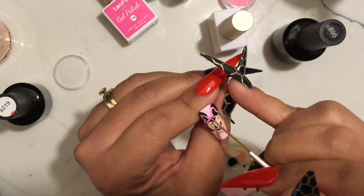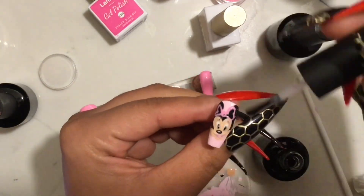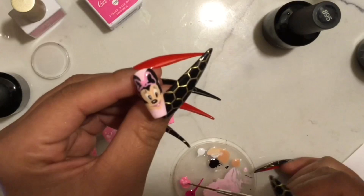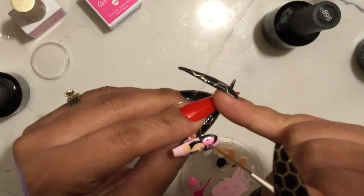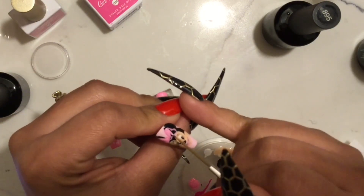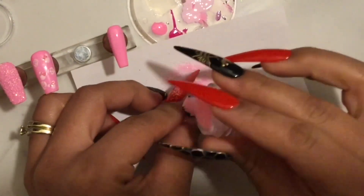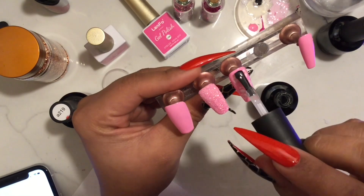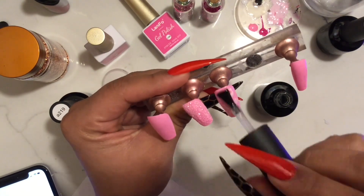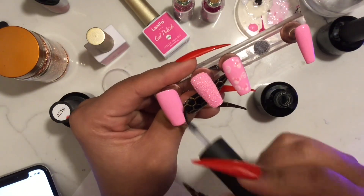To create the bow, you want to go ahead and make two hearts and then connect them with a dot. I was supposed to add the top coat before drawing the bow — when I realized it, I just finished drawing it, cured it, added a top coat, cured it again. Now I'm going to really fill it in so that whenever I add my glitter it can stick onto the gel polish. Así estoy rellenando el moño y cuando yo termine le voy a aventar el brillito por encima y pasarlo a curar. So this is why I had to add my top coat before adding the glitter. While that is curing, I'm going to add a top coat to the rest of the nails.